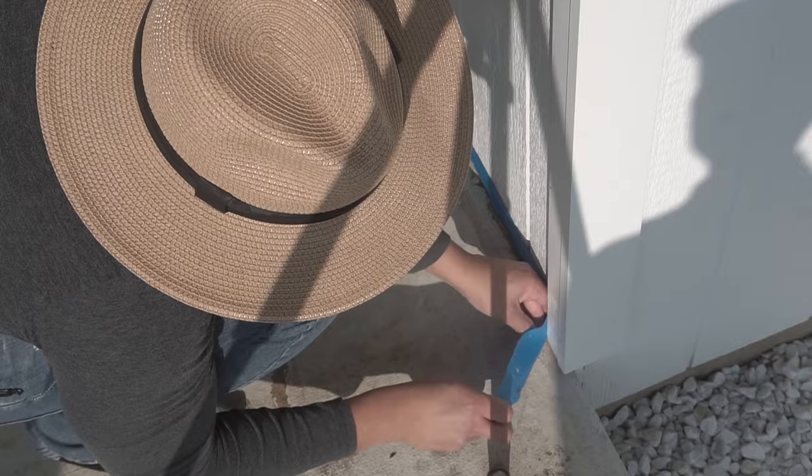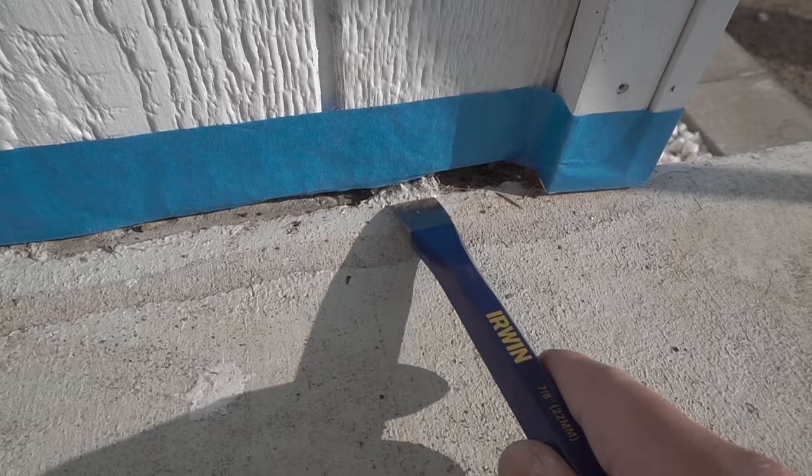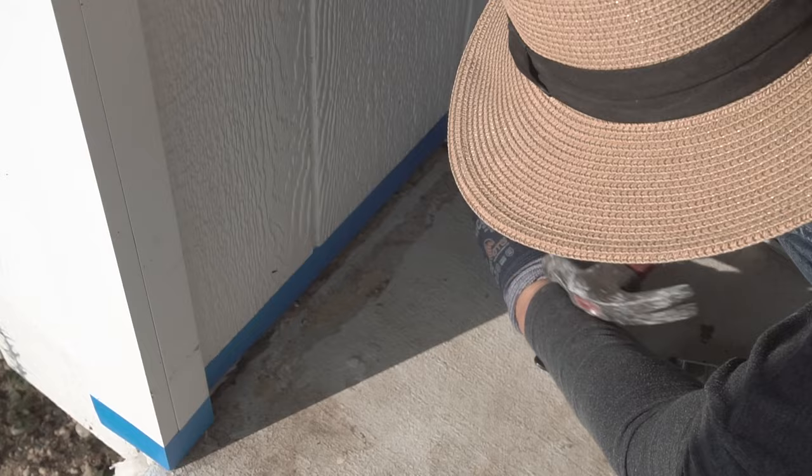If you look right here, there's some raised concrete cement, so I'm just going to use this chisel to chip that away. Same on this side — just going to clean that up a little bit. Then I'm going to use a brush to clean out the corners and clean out the crevices.